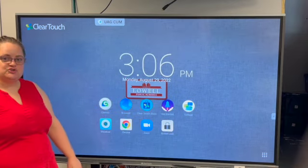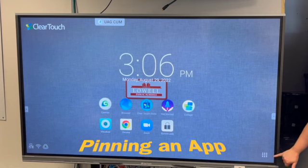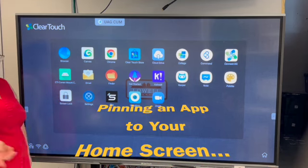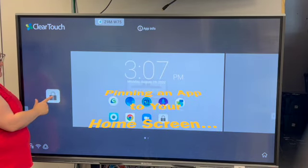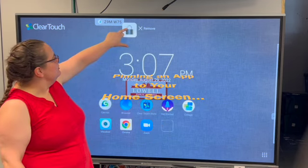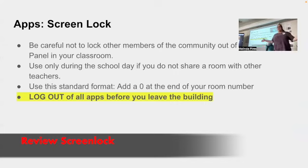If Screen Lock isn't on your home screen, here's how to add it: tap the nine dots in the lower right corner to open the app menu, find Screen Lock in the list, hold your finger on it, and drag it to where you want it on the home screen — just like on your phone. To remove an app from the home screen, hold your finger on it and drag it up to where it says Remove; when it turns red it'll come off. Be careful not to lock other people out — only use Screen Lock during the day, don't leave it locked overnight, and log out of all apps before you leave the building.